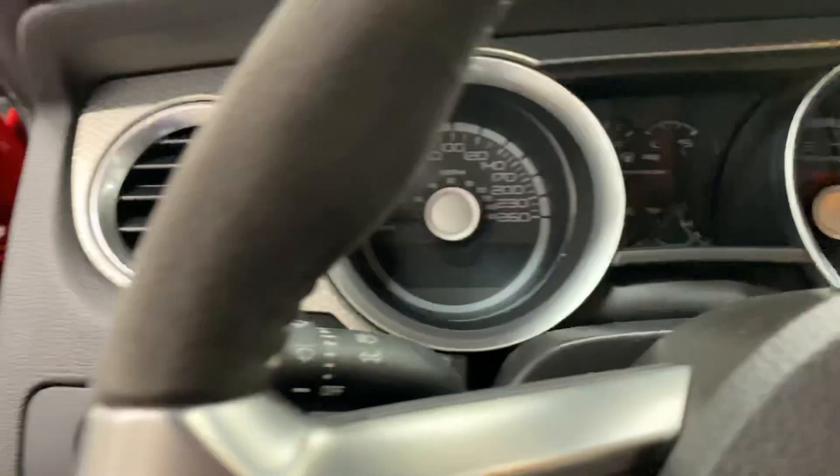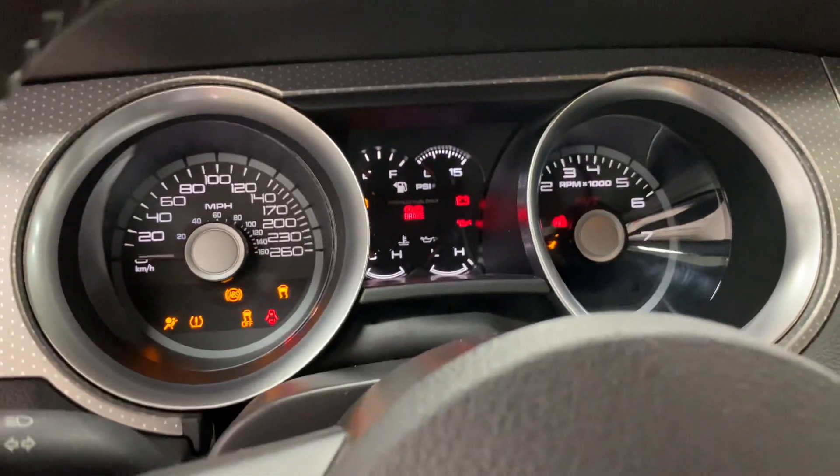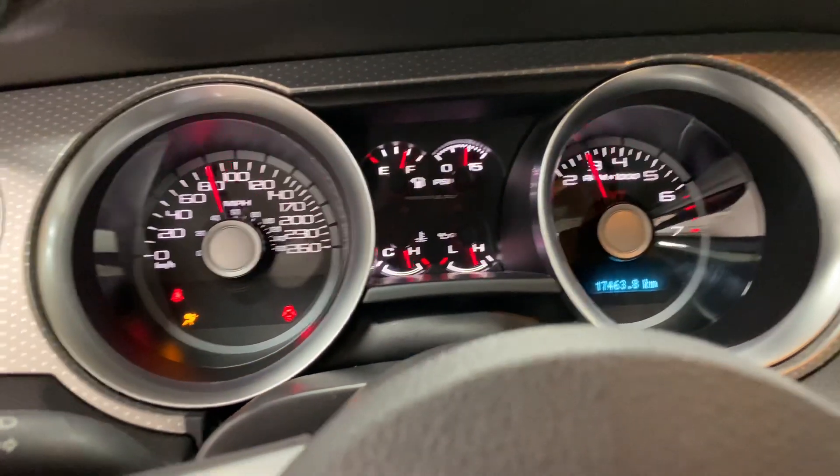Let's climb in and we'll fire this one up. Wow — that sounds awesome.